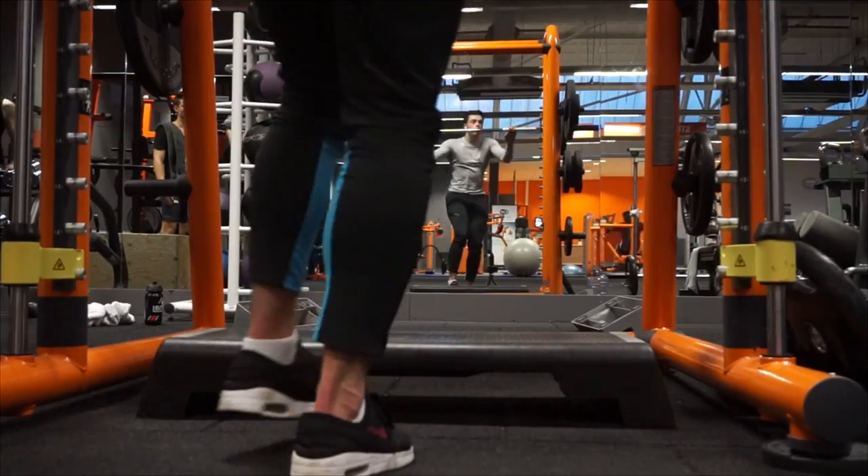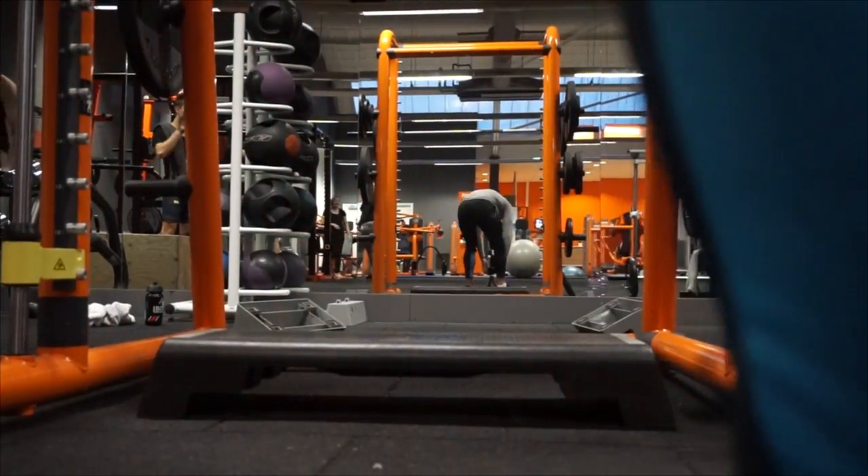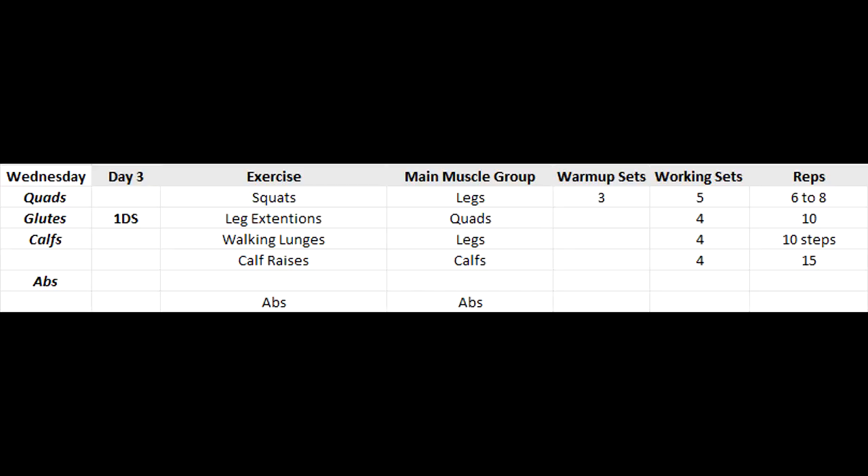I was really happy with this day of exercising — it was one of my first good leg sessions in a while. I can't wait to improve my squat numbers; I know I can squat way more than I did today. That's it for day three — hope you enjoyed it. Leave a like on this video, let me know on Twitter or in the comments if you're going to try it out. Thank you so much for watching — see you guys later, cheers!